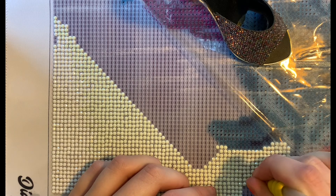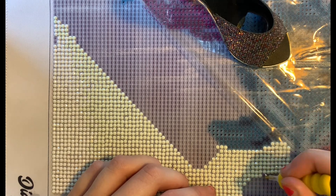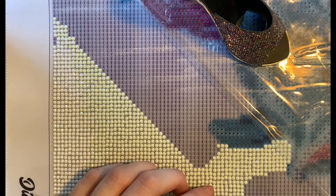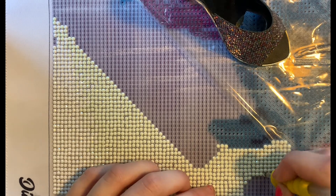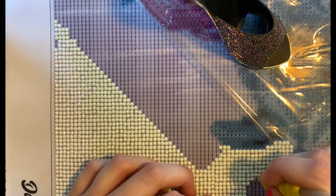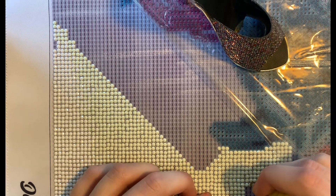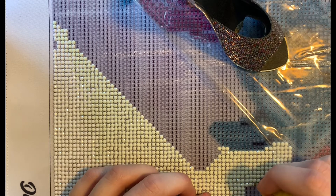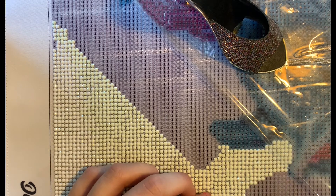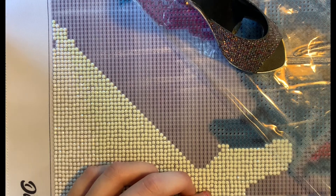I'm super duper excited for those to come in — I just want to look at the canvas and kit them up and look at the drills. I just can't contain myself. It's probably best they don't come in just yet because I need to keep moving on this one. What have you guys been doing to keep busy during this time? I keep picking up more and more crafting hobbies.